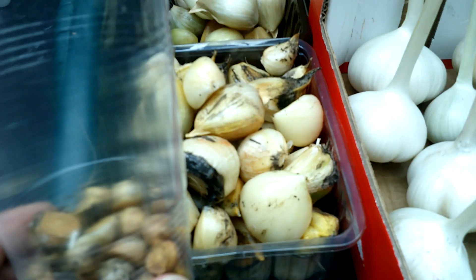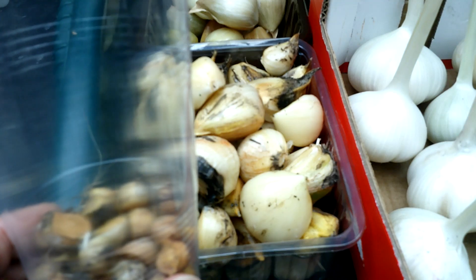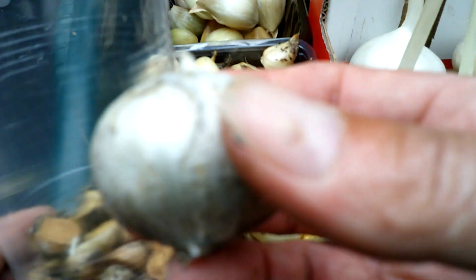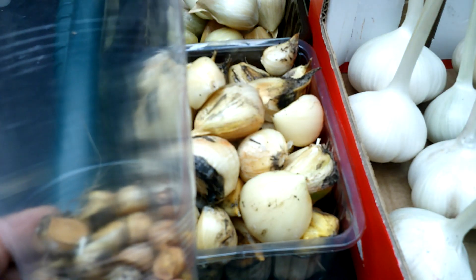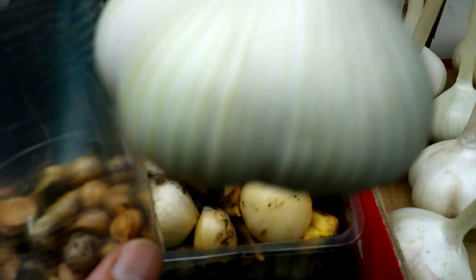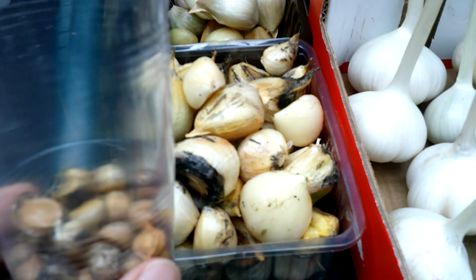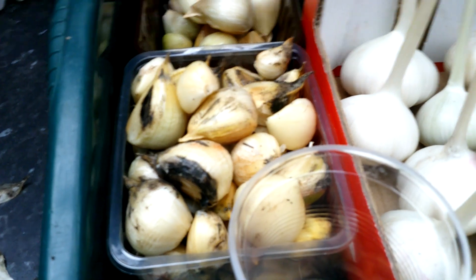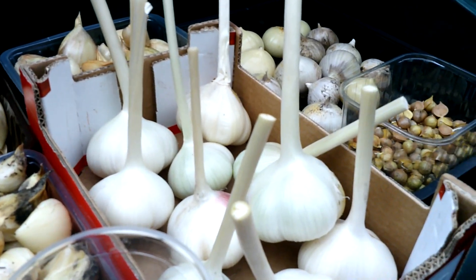I've done this before — I'll put a video towards the end. It depends on the growing season, the temperature, and lots of factors as to how big a round you get. Once you plant that round back, you may or may not then get a full-size bulb, or it may produce a huge round which, if you plant for a third time, you definitely will get one that's differentiated. So it can be a fairly lengthy process, but at the end of the day you're going to keep your stock going.